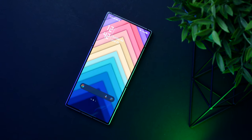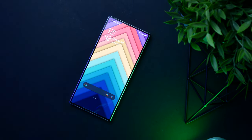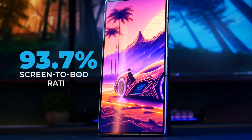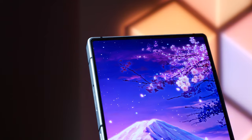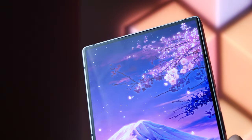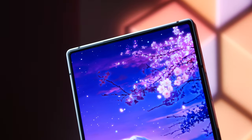The front side has no design features worth mentioning because the Red Magic 8 Pro is almost entirely bezel-free with a 93.7% screen-to-body ratio. Even the front camera is once again located under the screen and completely unnoticeable no matter how hard you try to spot it.